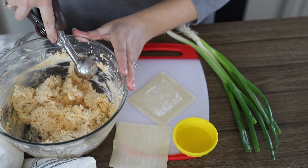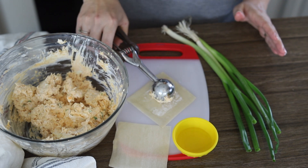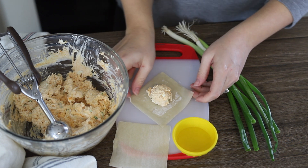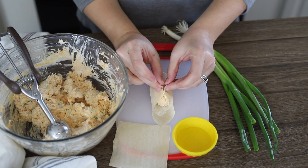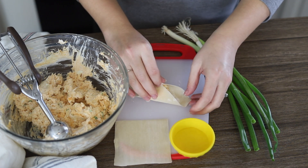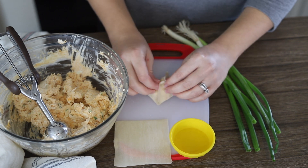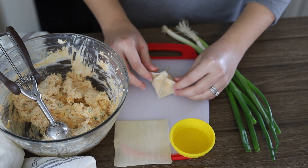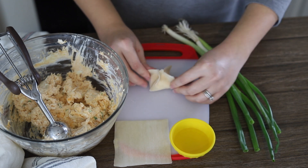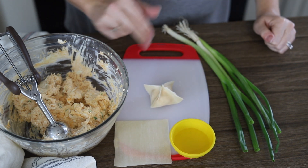For even filling distribution, I'm using a little scoop — this is a one tablespoon scoop. Pop that right into the middle. Then we're going to take both sides, both corners up, and pinch just like this. Rotate it, and then pinch these sides all together, so you have all the seams pinched together. Try to get out any excess air if there is any. That's it — now we're just going to do the rest of them.